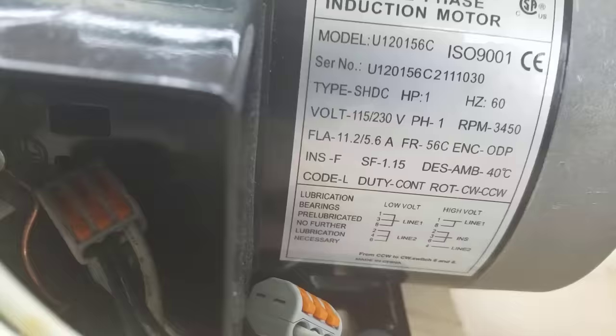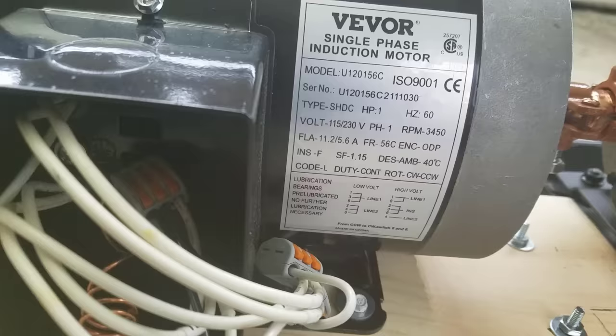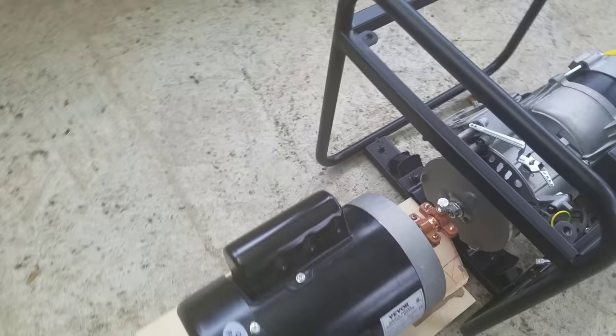We're using a one-horsepower motor that can spin around 3500 RPM. The setup is very similar to a popular video out there of this type that claims over unity is possible.